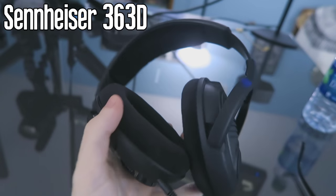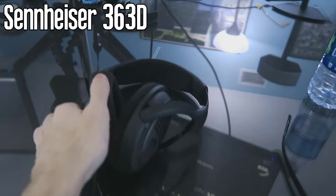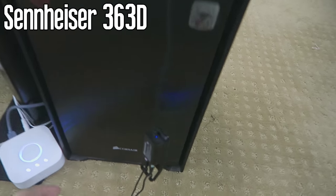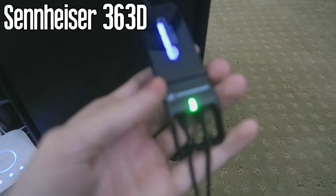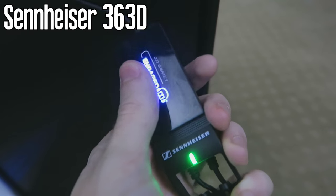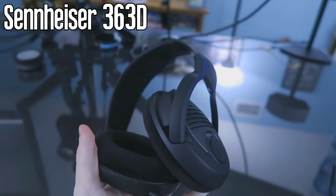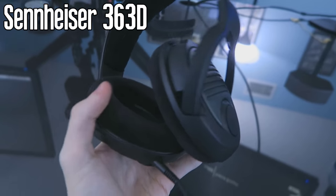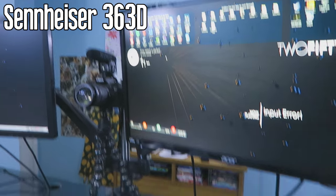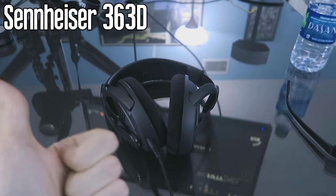These are the Sennheiser 363D headphones — these guys are actually 7.1 surround sound. This little thing that goes out of the USB is the Dolby Digital Surround 3D Game Engage dongle. All you have to do is flip it on or off, and it turns on 7.1 surround sound on your headphones. These things sound incredible — you put them on and anything you're playing, even music, sounds like the source is 20 feet in front of you. Fantastic headphones. Love these things.